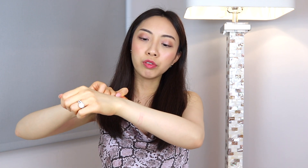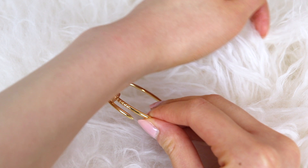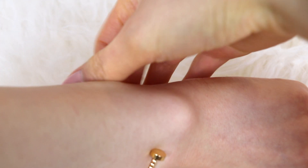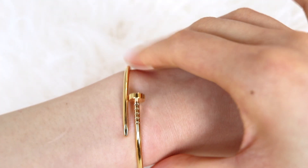To put the bracelet on, you just push open the two ends and slip it onto your arm. Once you have it on, the ends will just snap right back into place. What I usually do is use my wrist to push open one end, slip it on one side, and then rotate the other end until it snaps closed. As you can see, it's really easy to put on, snaps right back in place, and there are no gaps. Although this bracelet is pretty flexible, it's also still sturdy.